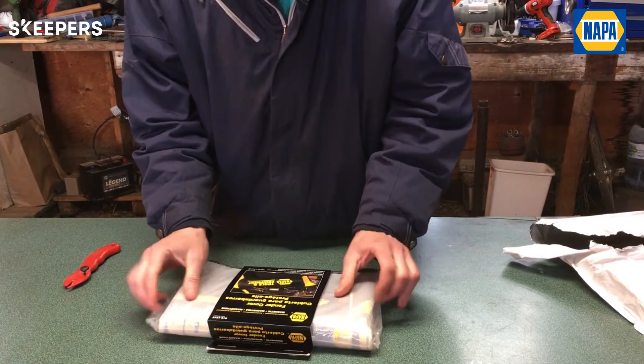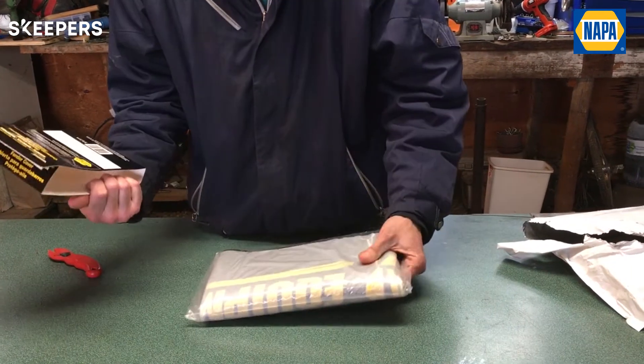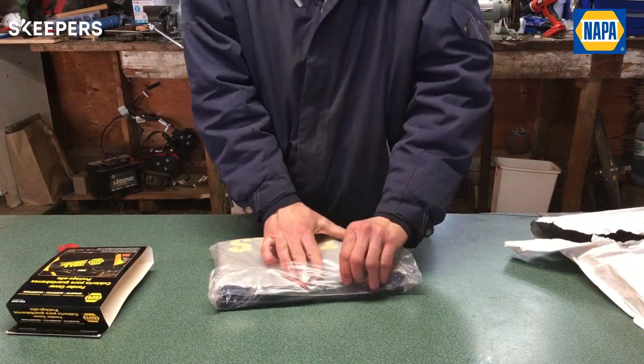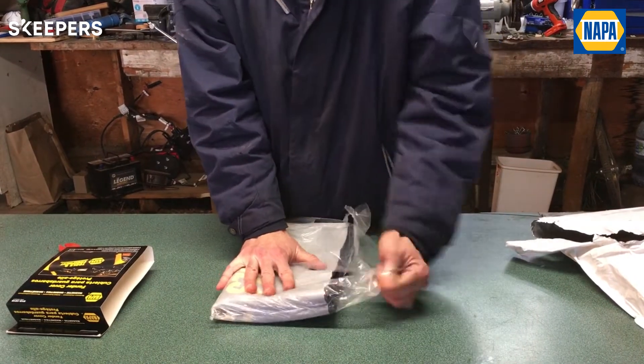It comes in this cool sleeve and it's a fender cover, but what's neat about it is it's magnetic. It's got the cool sleeves, it's got six magnets, and you can just clean it with household detergent. Really what I'm looking to avoid is belt buckle damage on my fender when I'm working on a car.